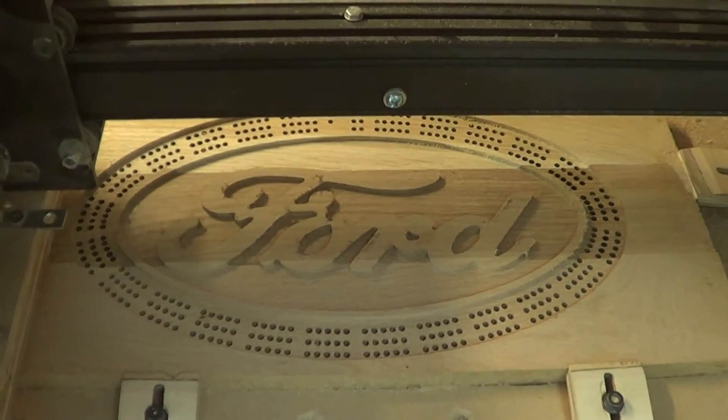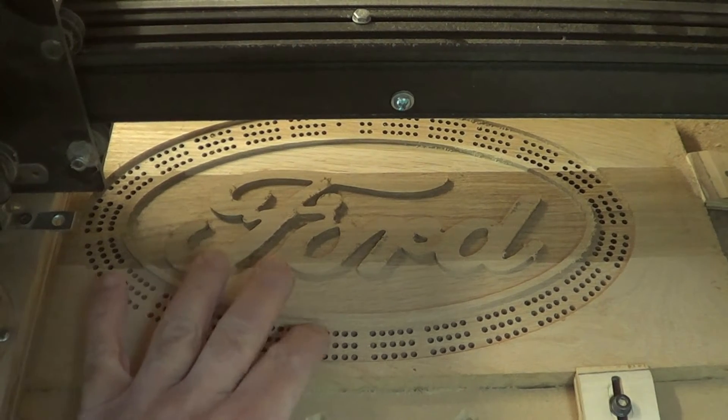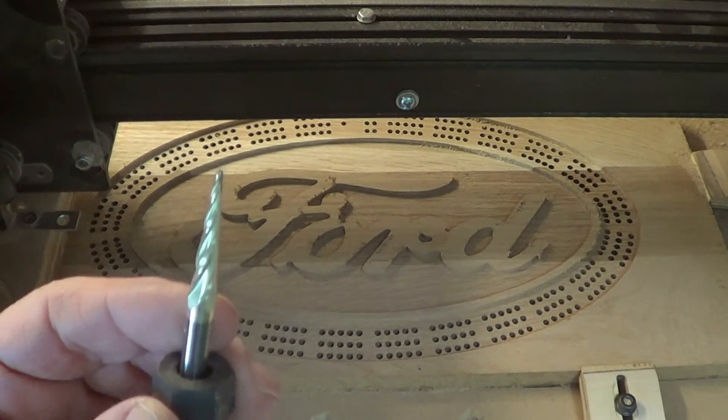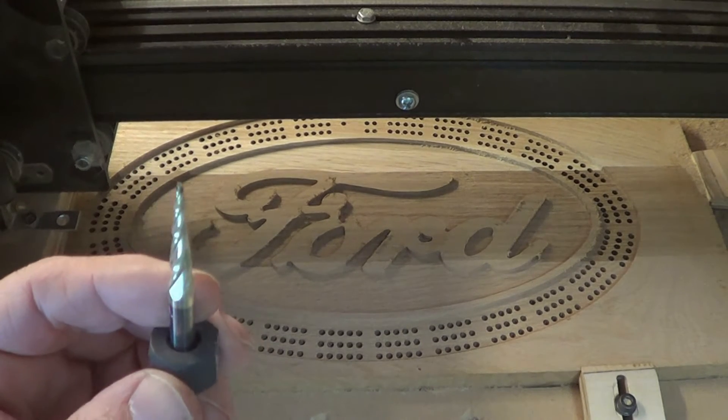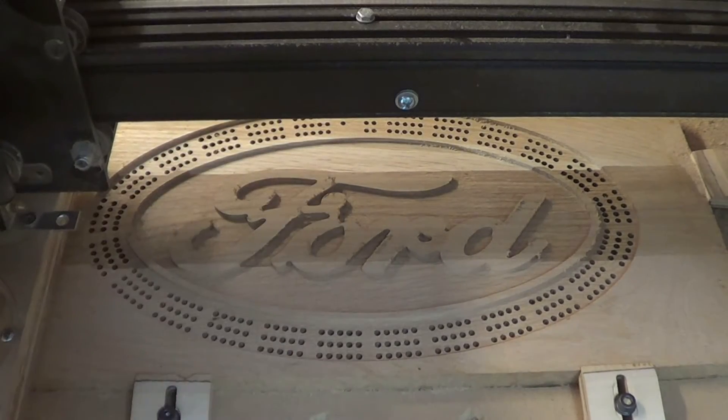This is what I've got so far. I'll pocket this out and I'll pocket this down here too. Now I'm going to put in a tapered bit and finish the detail work around the Ford sign.